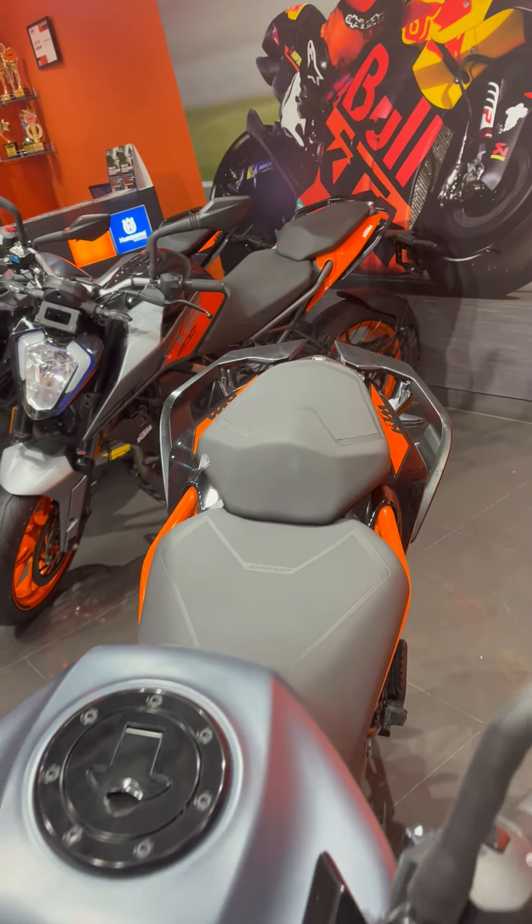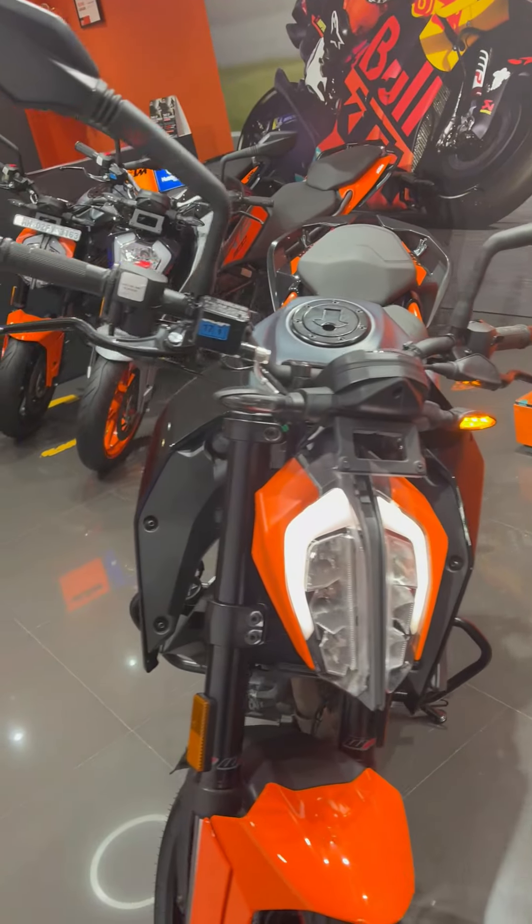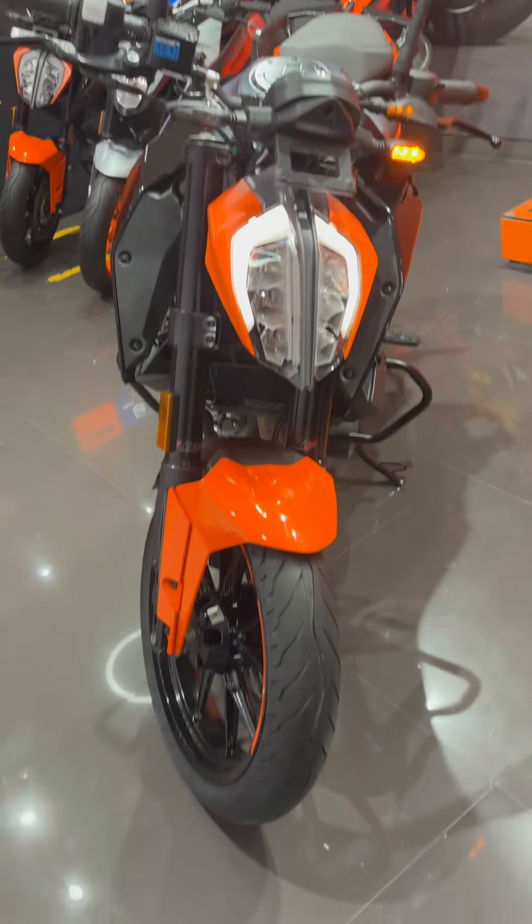So, friends, today we have the 2022 model KTM Duke 250 which has come along with the new color combination and we will see what changes about it.